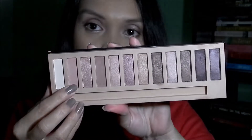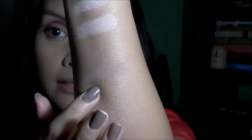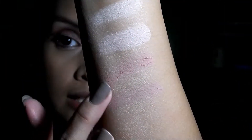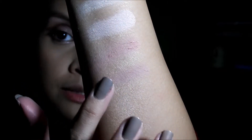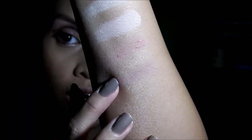The next shade, the light pink, I'd say is quite similar to Limit from the Naked 3. The one from the Nudes is brighter — it's more of a bright light pink — than Limit from the Naked 3, which has a purpley undertone in it.